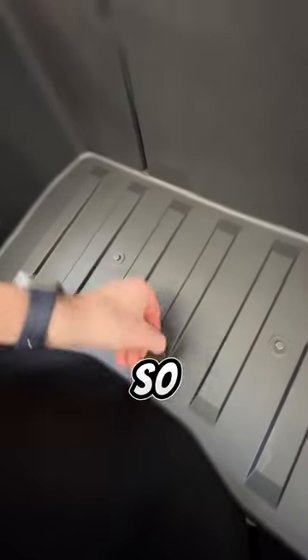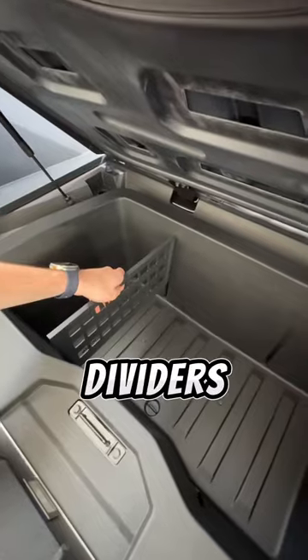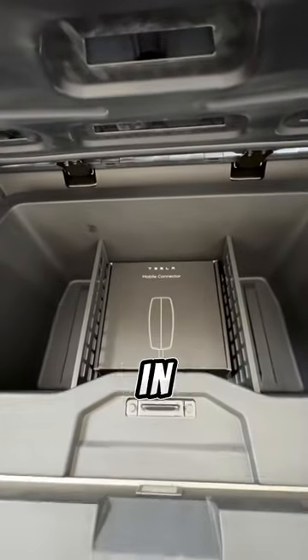This also has a drain plug, so you can actually use this as a cooler and the ice can drain right through the hole. The dividers slide back into place really nicely, and I really like how it makes it easy to organize stuff in the deep storage.